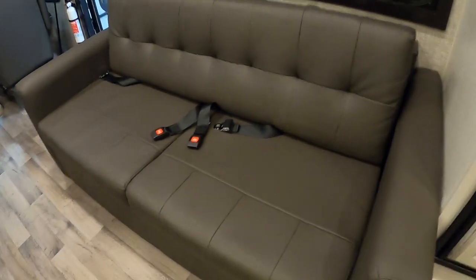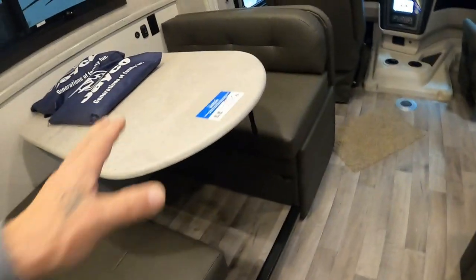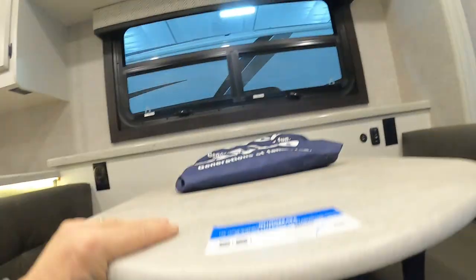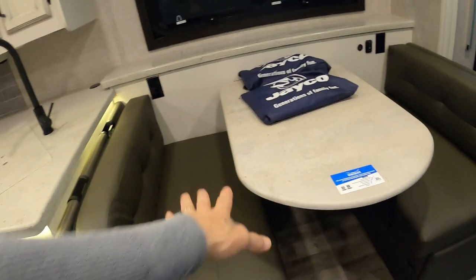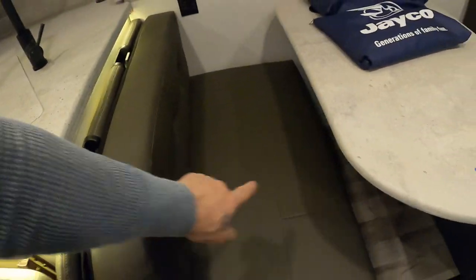The sofa does have seating so you can travel with this, and it will also make into a bed. Over here, your table will fold down — lift it up off the back and fold that down. Put your flat cushions on top and that'll give you another bed. These also have seat belts so you can travel seated in here as well.